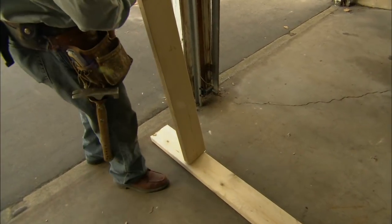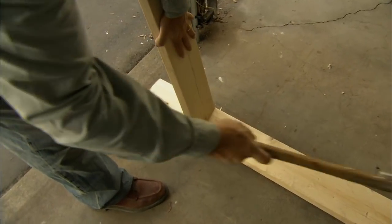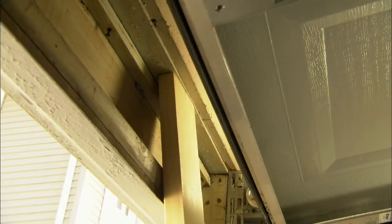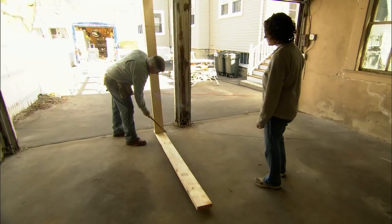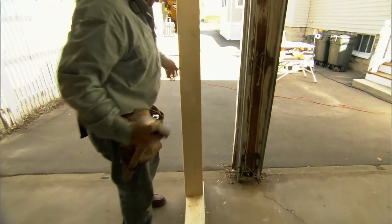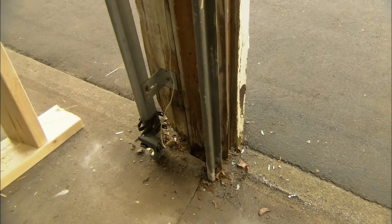When I drive this in it will actually lift up the garage roof. All right, the temporary post should be supporting. Yeah, both rails are up and we're ready to go to work.